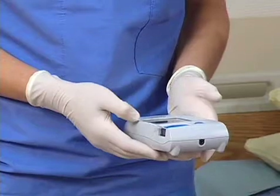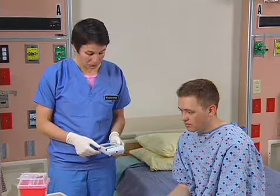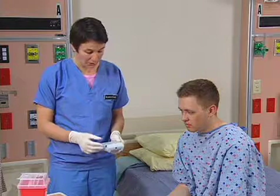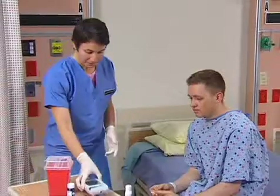Follow the manufacturer's directions regarding how long the test strip is in the meter. The directions may require that the drop of blood be wiped after a specific amount of time. Note the blood glucose reading on the monitor and implement any required interventions. The reading is 92. Discard the cotton balls and test strip and then turn off the monitor.